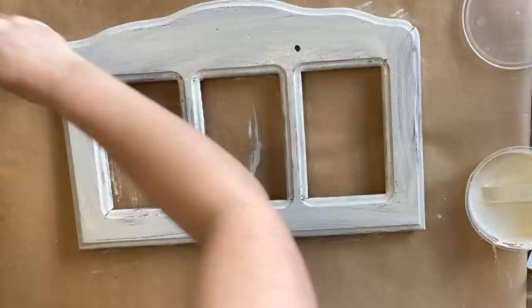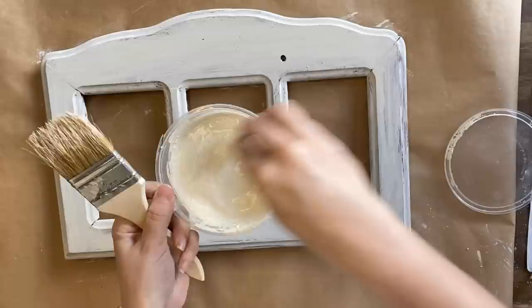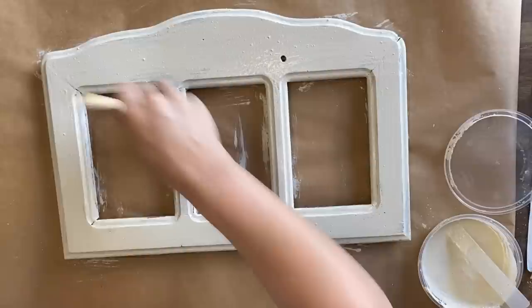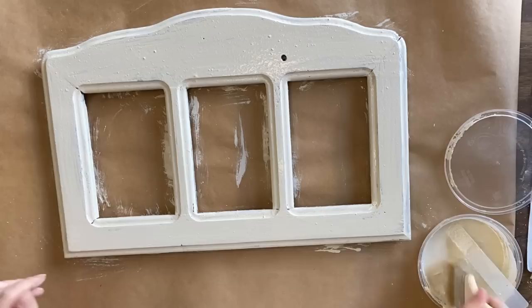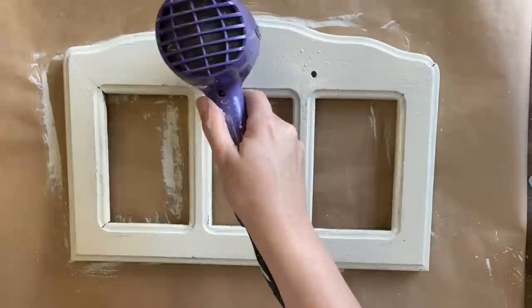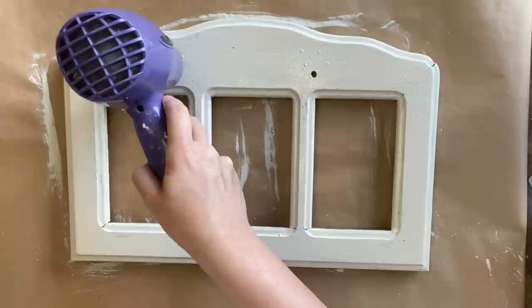Once my first coat is dry, I'm going to come in with my second coat. I'm just giving my paint a little bit of a stir and I'm laying it on pretty thick. If you want your milk paint to be really smooth, I definitely recommend using perhaps an immersion blender. I don't mind because I'm going for thick and chunky and rustic. Now here comes the fun part — I really want this to have a chippy old world look, so I'm grabbing my hairdryer to speed up the drying process and create all that wonderful crackle and chippiness.